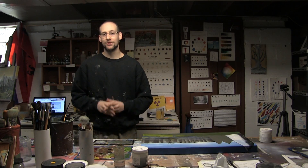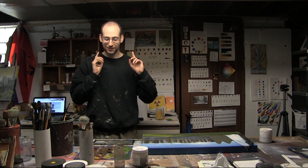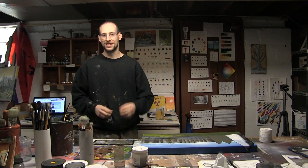Hey everybody, Ben here from CinderBlock Studios and I'm back with another acrylic painting tutorial. Today I'm ready to finally reveal the secrets behind how I paint my foreground rocks.